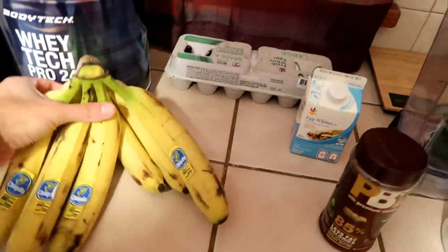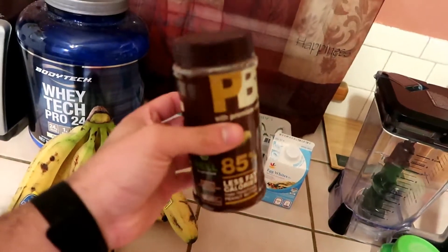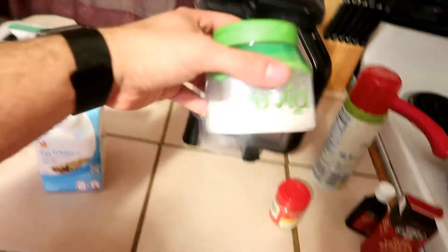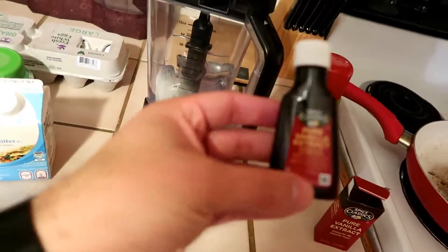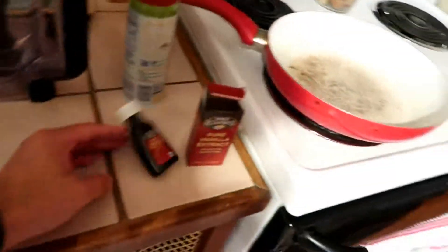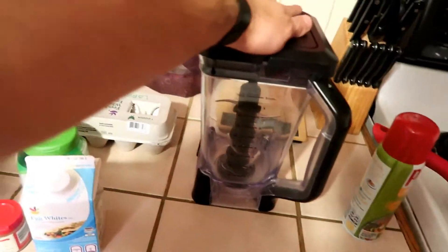You're gonna need some bananas. You like peanut butter banana pancakes? We got PB2 powder — we're gonna put that in here to make it taste really good. Some egg whites, whole eggs, Truvia, cinnamon, pure vanilla extract. You're also gonna need some spray and a blender — doesn't need to be the Ninja like this one I got, but you need one of those.